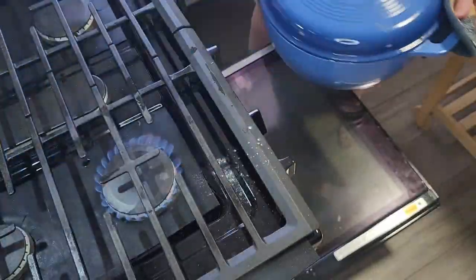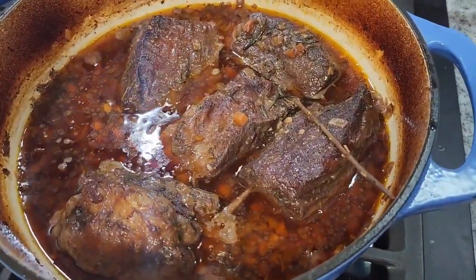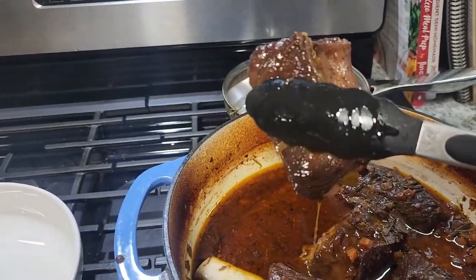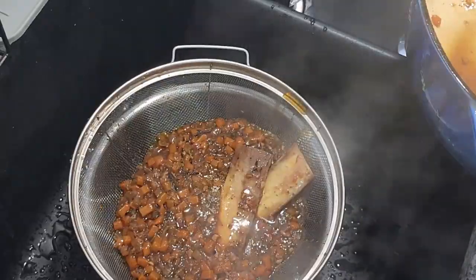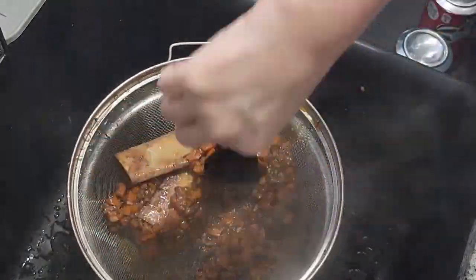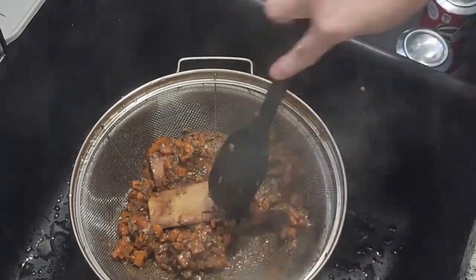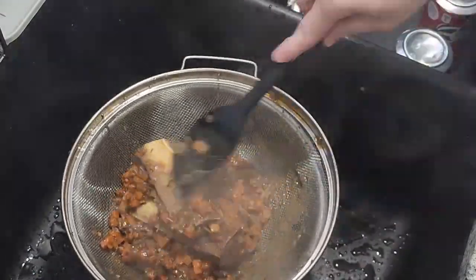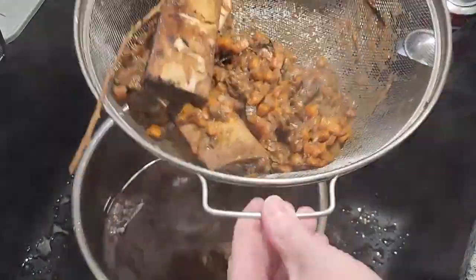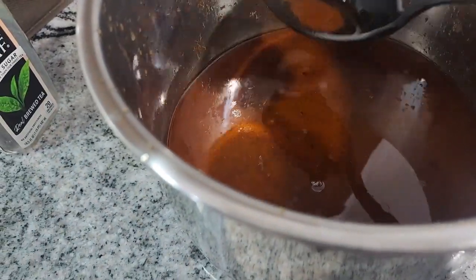Once it's done in the oven, this is really the final product. We're going to take all of the meat and put it in a separate bowl. Then we're going to strain out the juices through a fine mesh strainer with a pan underneath to catch all the juices. We'll mush it around with a silicone spatula to get all the juices out, as we want that juice to make our au jus or gravy — whichever you'd like to call it. Then we'll skim off a lot of the fat, because there's a lot of fat that comes off the meat.